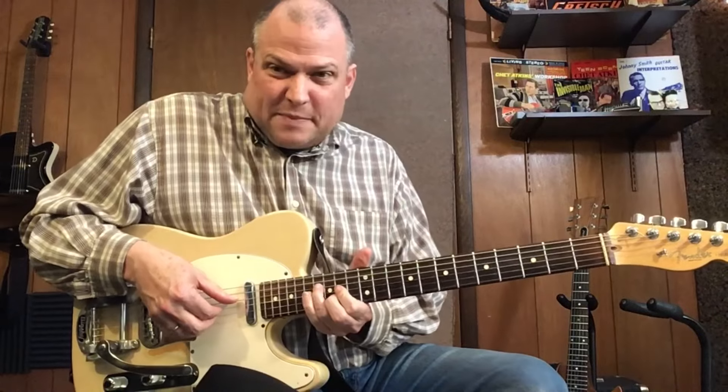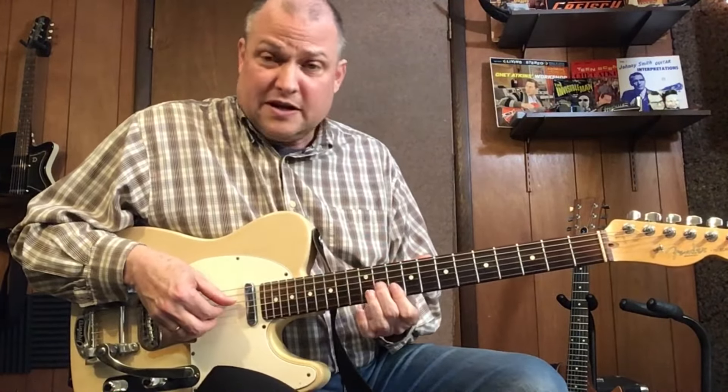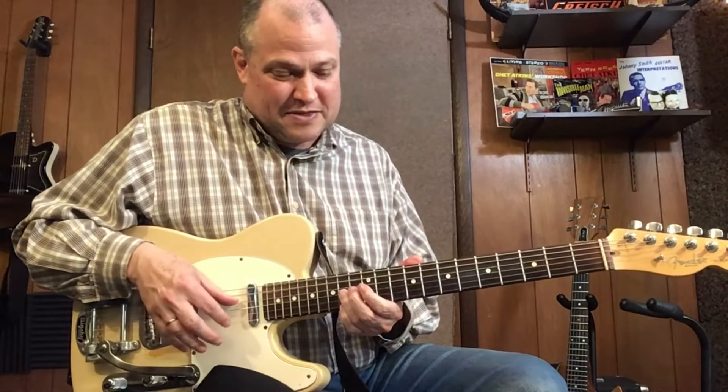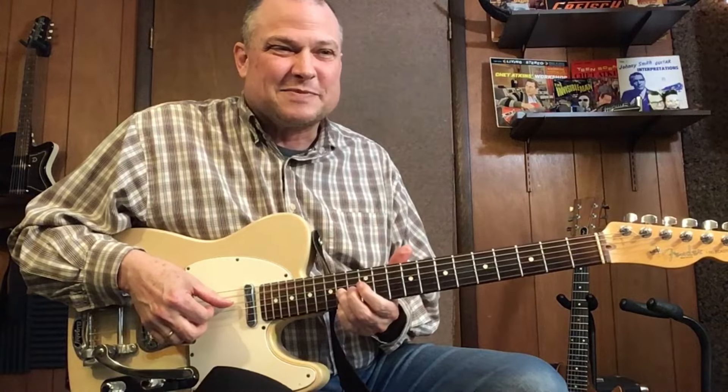Instead of going all the way up here — which, if you were on acoustic guitar, you probably wouldn't be able to reach. That gets us our nice little walk up in 6ths. I've talked about that before — right? That's super sweet.